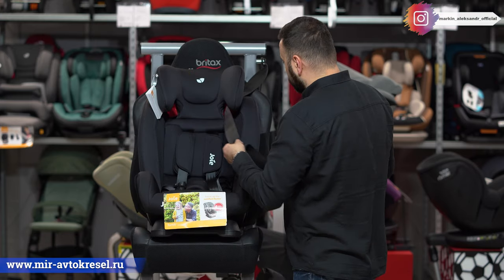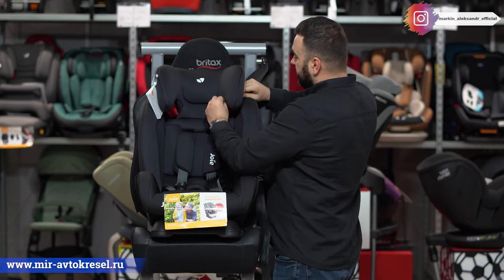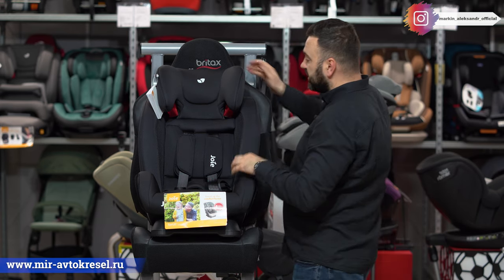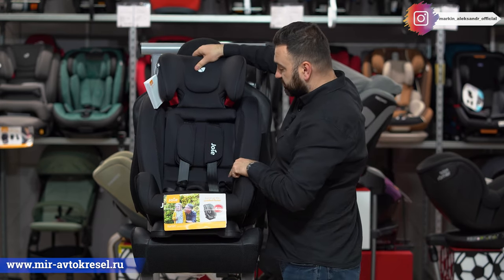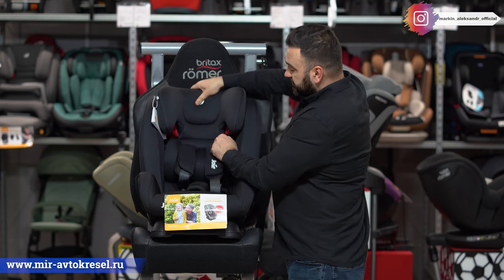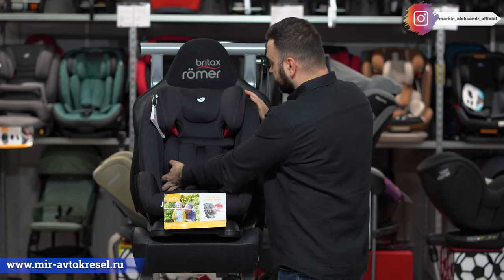Как пристегнуть ребёнка — всё элементарно: пока маленький — пятиточечные ремни, потом демонтируем и в ход идут взрослые ремни. Подголовник регулируется в очень большом диапазоне. И пятиточечные ремни, пока ими пользуемся, растут вместе с подголовником.